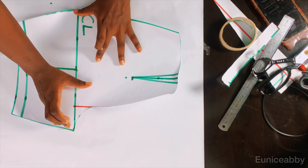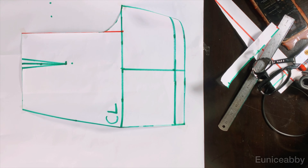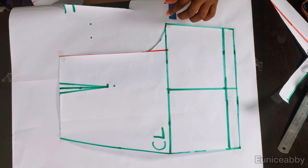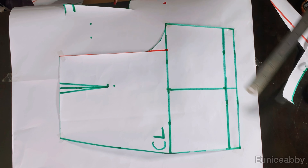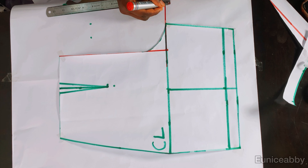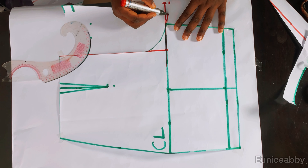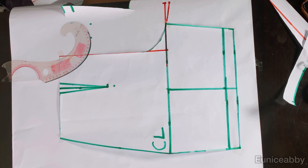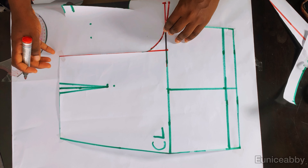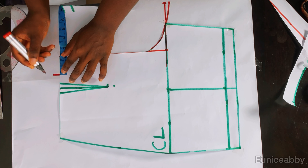Now it's time to draft the back part of our shorts. I place the front shorts pattern on fresh pattern paper and use cello tape to hold it down. To make space for the bonbon, I come out from this point by two inches, rule that into a straight line, then come down by 0.5 inch and connect from that point to the crotch line. Because this is not a fitted pant, I'll connect the crotch as shown.